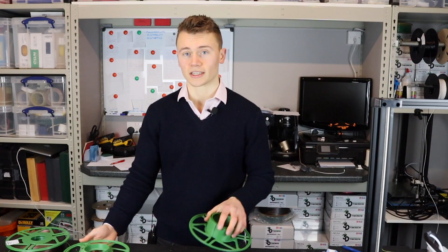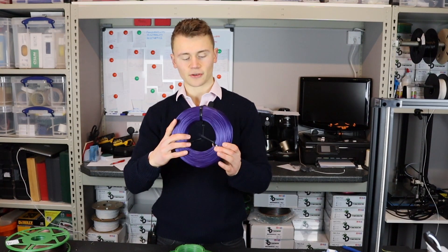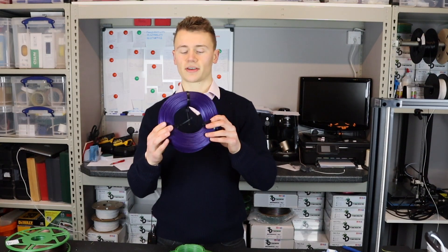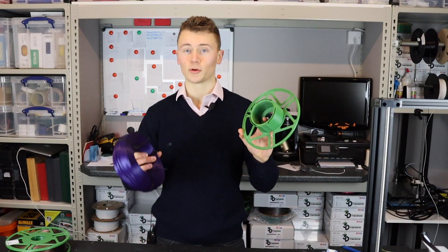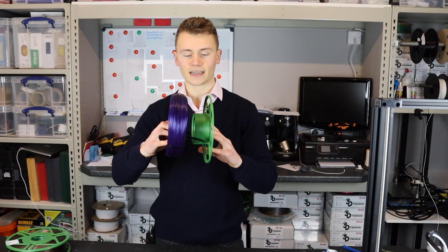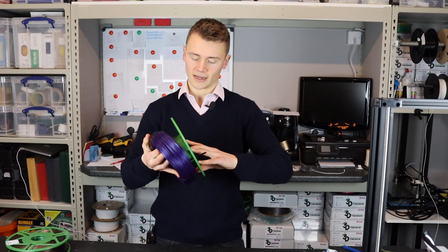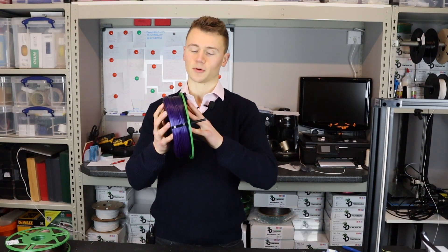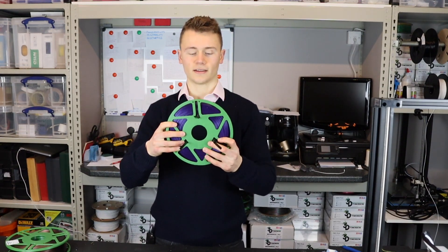There are loads of different varieties out there so choose one that takes your fancy. First step: take the refill and arrange the cable ties so that they point upwards. You can then take the base of the spool with the cable ties pointing towards it and align the two so that the cable ties go down the grooves in the master spool.